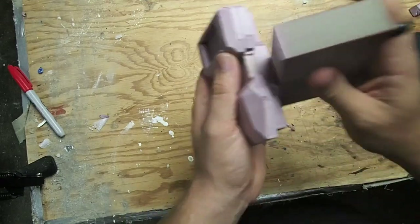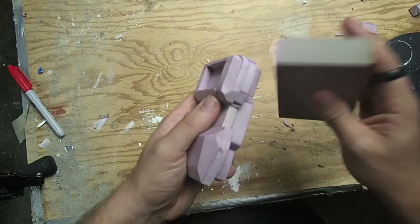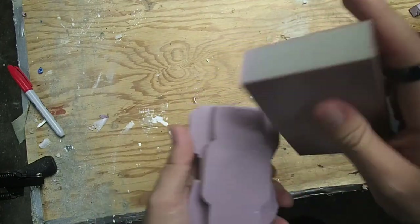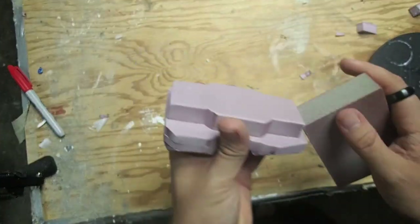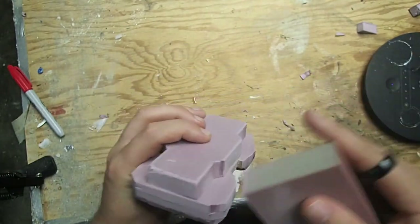Once all the pieces were set, I glued them in place with some tacky glue and let them dry overnight to really harden. After that, I came in with sandpaper and roughed up some of the edges just to give it a little texture and smooth out any places where the pieces didn't quite line up.